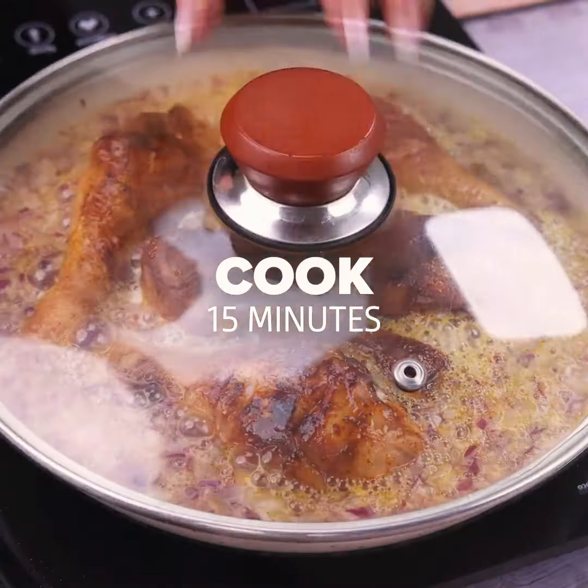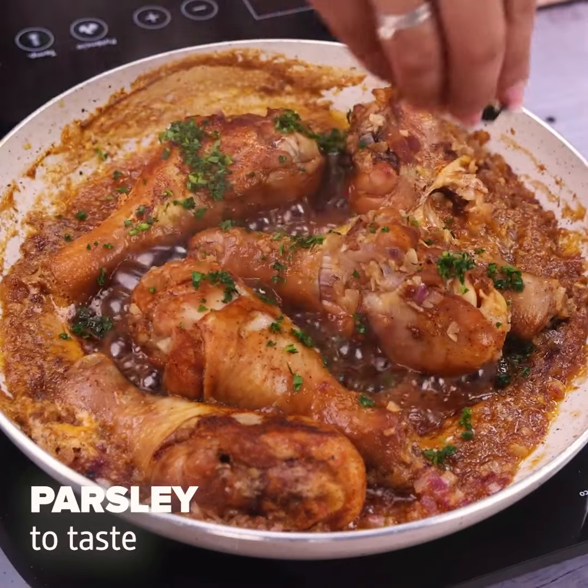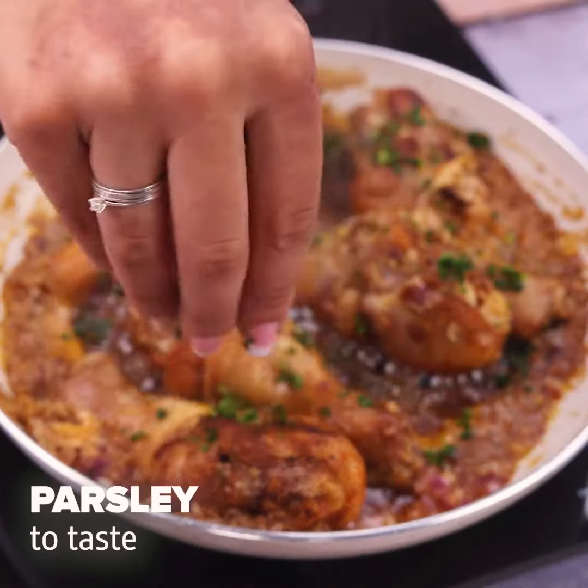After the time, I will add some parsley to taste in our recipe. But this part is optional — you can add as much as you want.